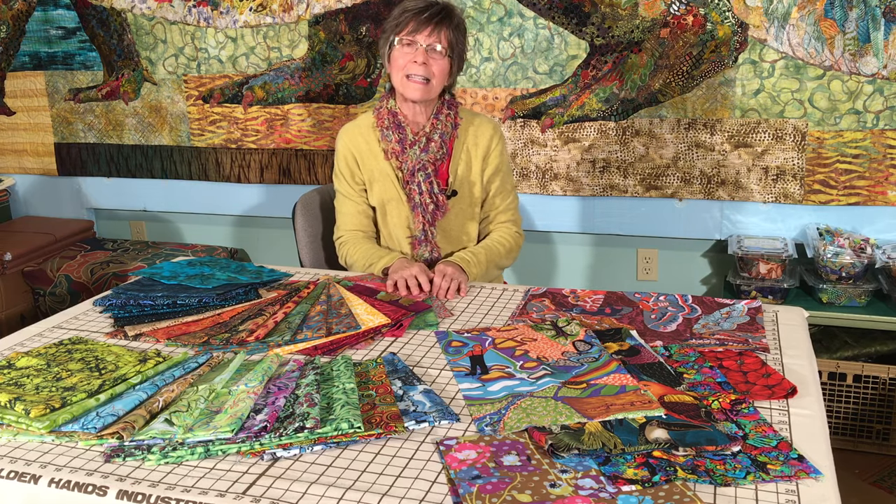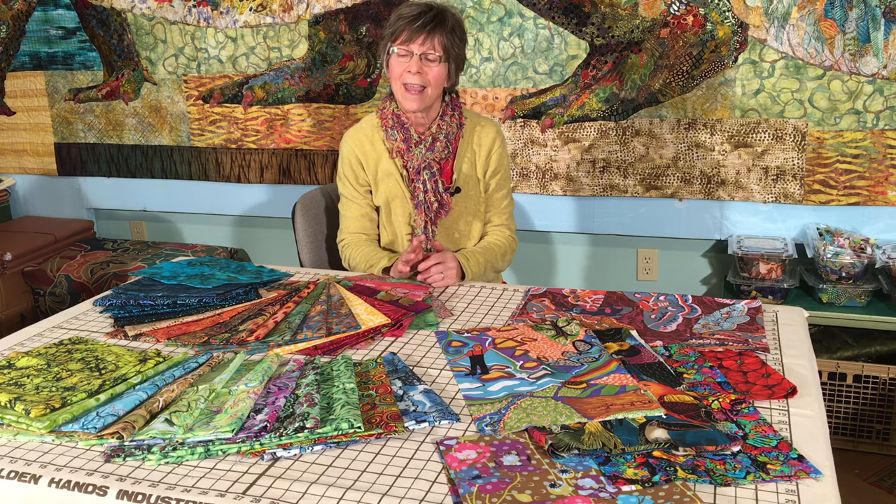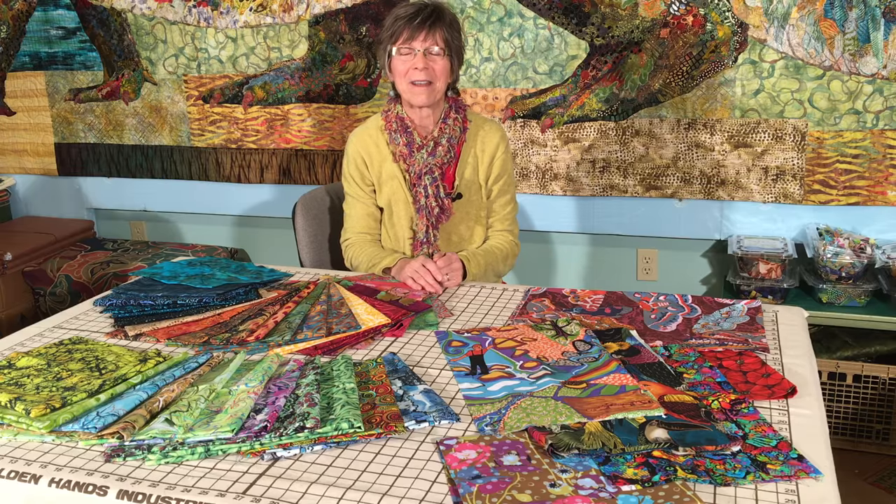So those are a few of the things that I'm looking for: color, value, texture. And I hope that that might help you in your fabric selection as well. Thank you.